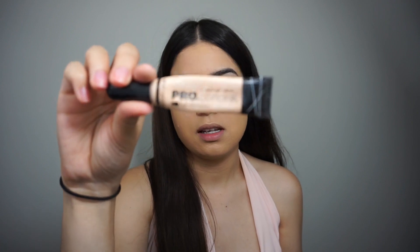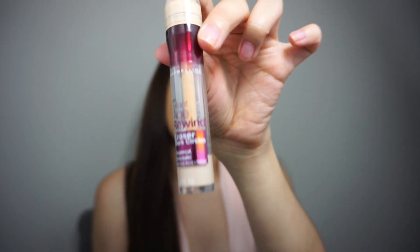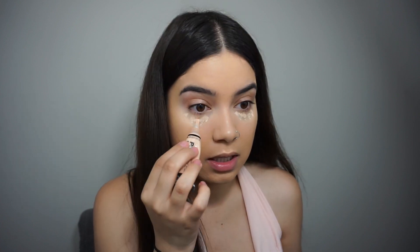You can see the difference already. I have the Pro Conceal by LA Girl and the Age Rewind Dark Circle Eraser by Maybelline. I'm going to go in with the LA Girl one first and apply it a little right under the eyes. I don't want too much of this because I think it really creases.